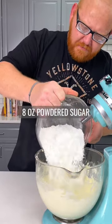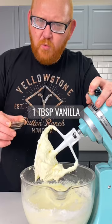Eight ounces of powdered sugar. Add one tablespoon of vanilla.